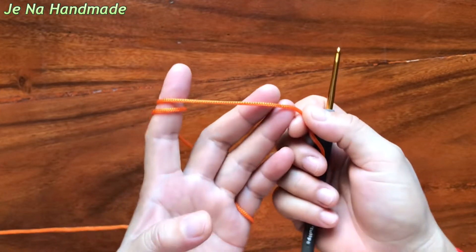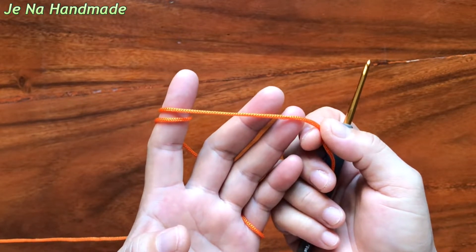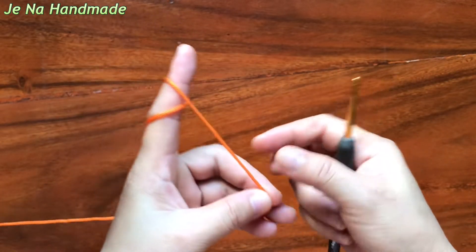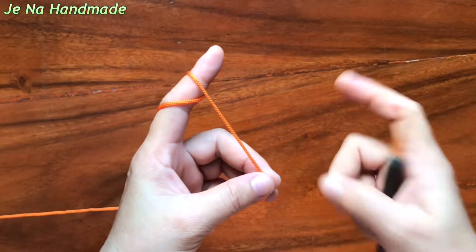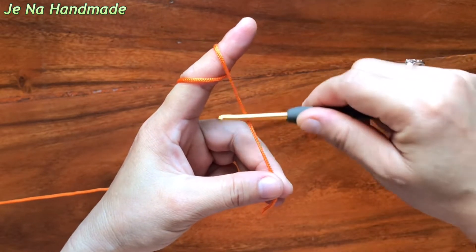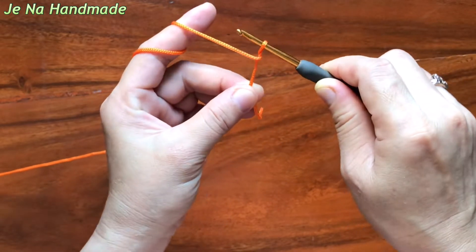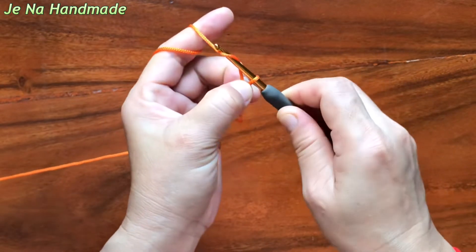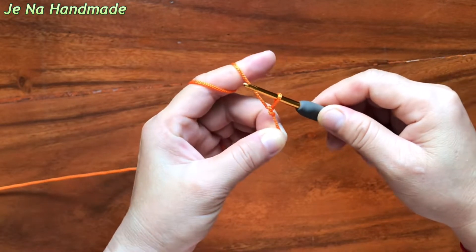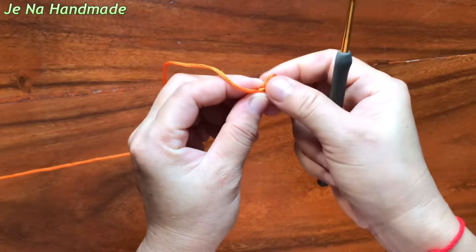First I will show you how to make a slip knot. By making a slip knot, it's easy. You can create it by 2 ways. The first one is you can put your hook on the yarn, twist one and hold this yarn over and pull through. Now you get a slip knot. You can adjust it.